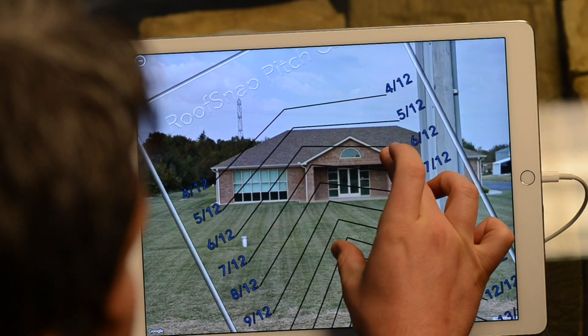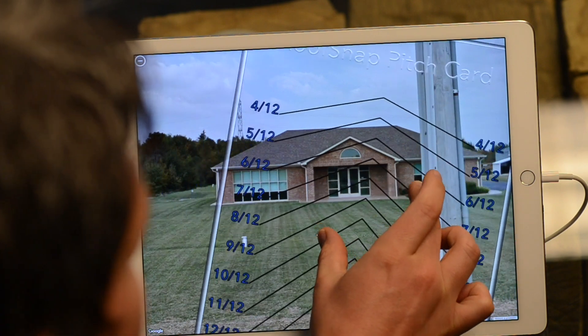Occasionally the Google truck that's taking the images might be on a road that's not perfectly level, so sometimes the house could actually be a little crooked within Google Street View. You can rotate this card as well, so if the house was a little bit crooked, you could rotate this card in order to line it up right where you need it to be.